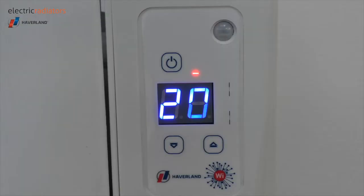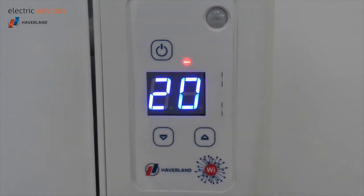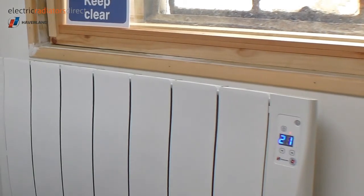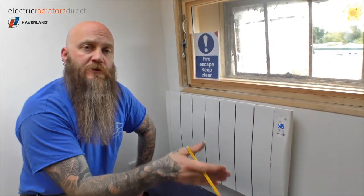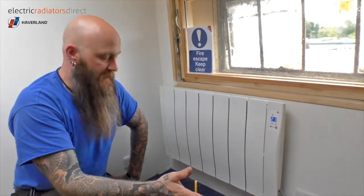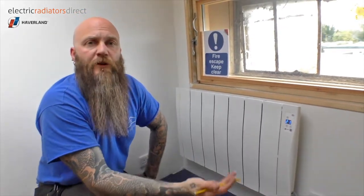Now that the heater is mounted and switched on, you have to do absolutely nothing to program it. Using the sensor, it is already monitoring our movement within the room and building up a pattern of our routine so that it knows when to turn on and when to turn off. The heater has three modes: a comfort mode, which is the temperature the heater heats the room to when it detects movement; an economy temperature, which it drops down to if there's no movement in the room for 30 minutes or more; and an anti-frost temperature, which it drops to after a 12-hour period of inactivity or at night, so that the room stays lukewarm and nothing freezes.